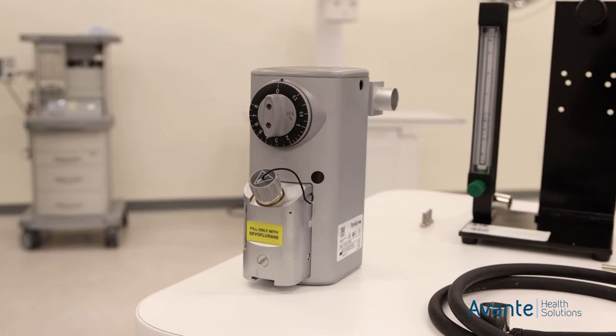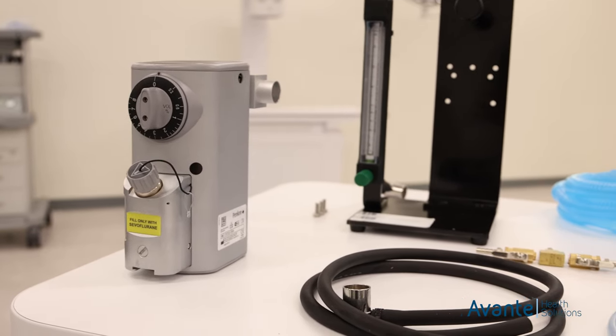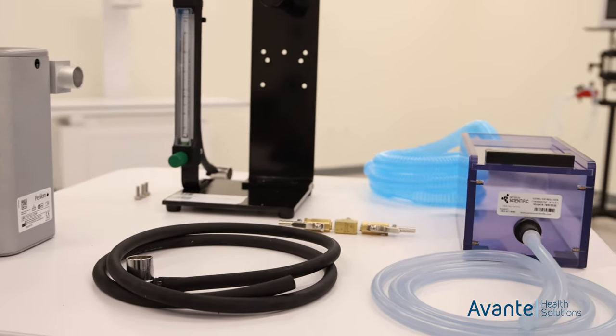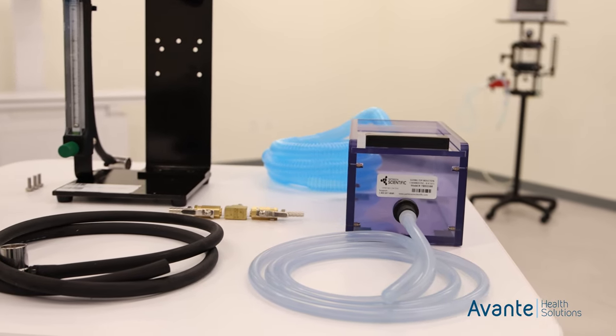The Compact Mini for rodents and small animals is a non-rebreathing system that includes an O2 hose and O2 flow meter. It's easily adapted to most induction chambers. It includes a handle and is lightweight, making it easy to transport between departments and can be customized with multiple flow meters.